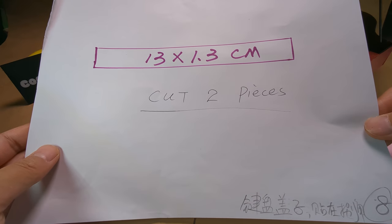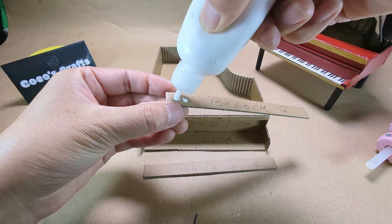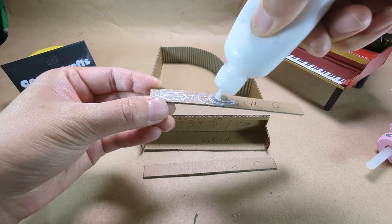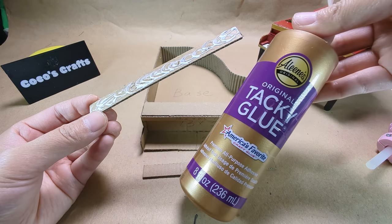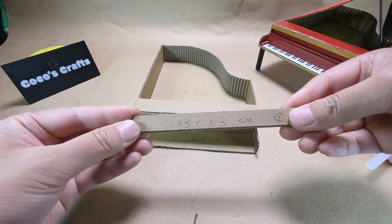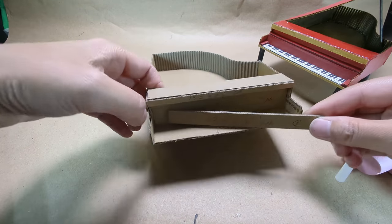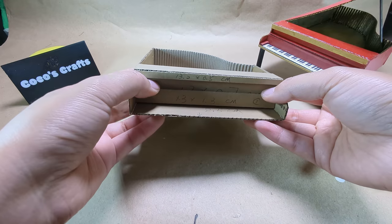Cut two pieces. Glue them together with tacky glue. This is the type I usually use. Glue them tightly in front of that back piece.